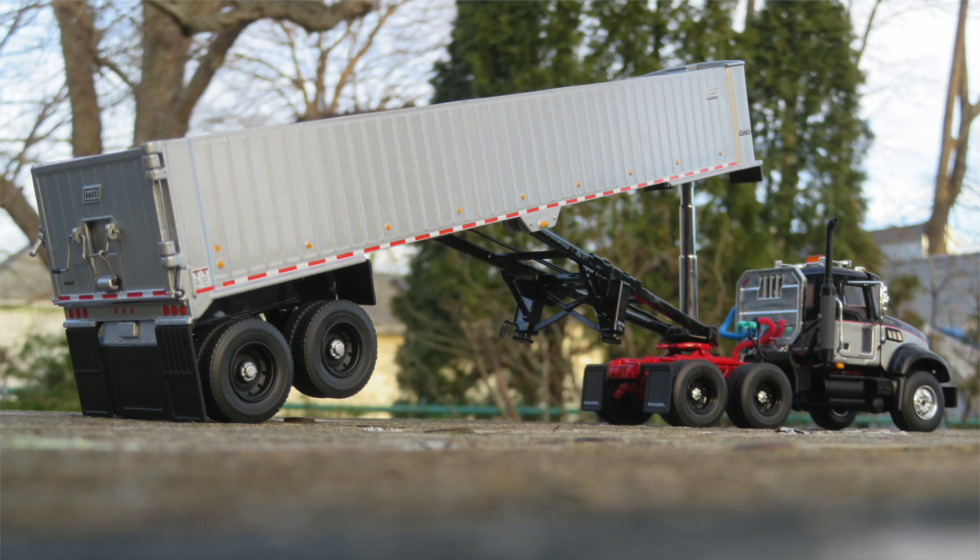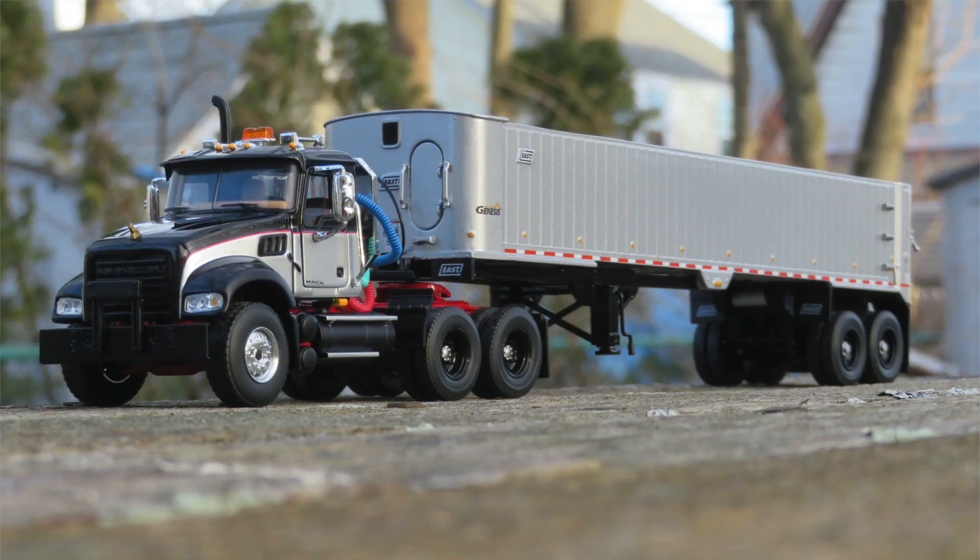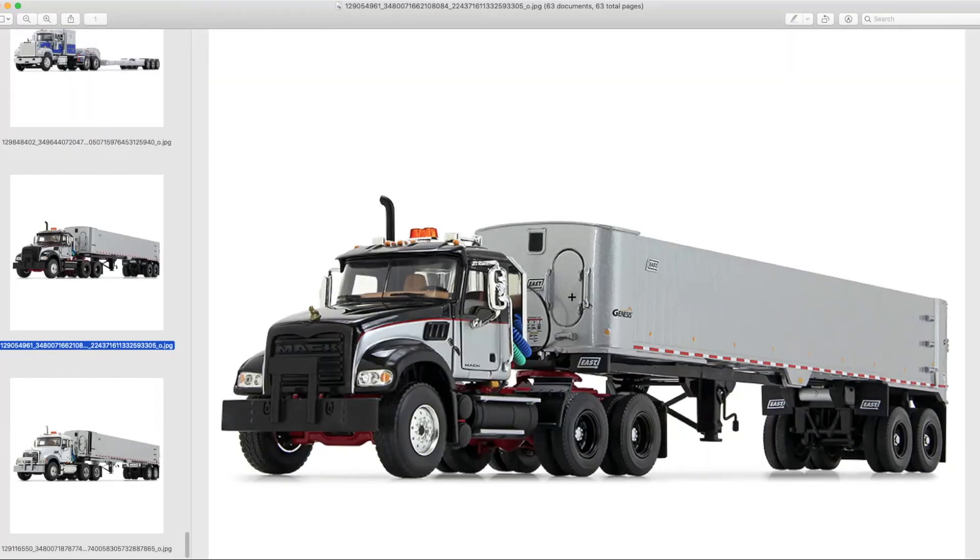First Gear is talking about producing the next run with potentially a higher extension on that. It's a pretty good trailer to see, and for the price point they're offering, not a lot of complaints. It's good to see something more affordable than the East trailers put out by Sword. If you're building a truck fleet, this would be a definite option to look at.